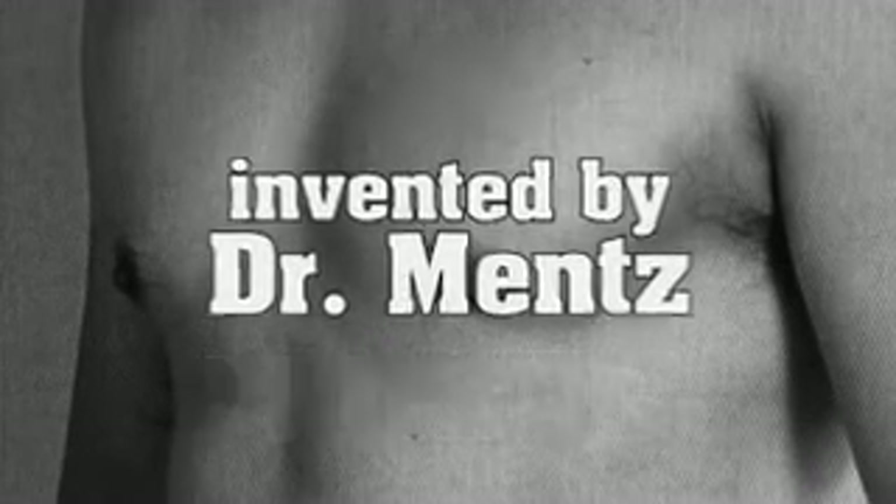Peck etching invented by Dr. Mintz. Many patients that have a little bit of softness in the tummy also are soft in the chest as well. So we can outline the pectoral muscles so they have a little beefier look in the chest, a little more athletic look in the chest.